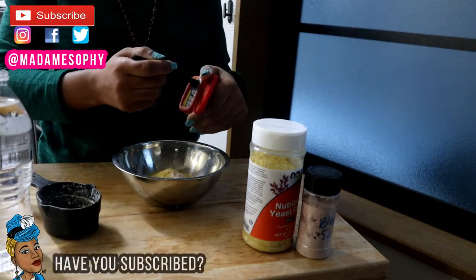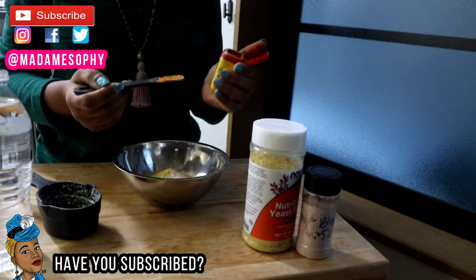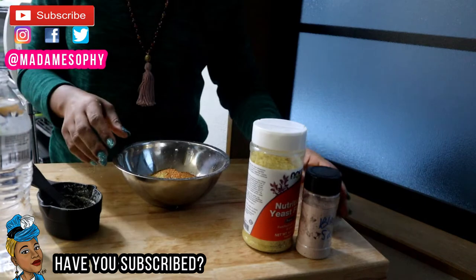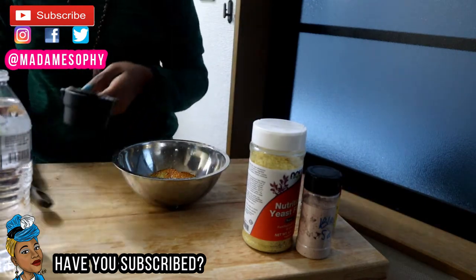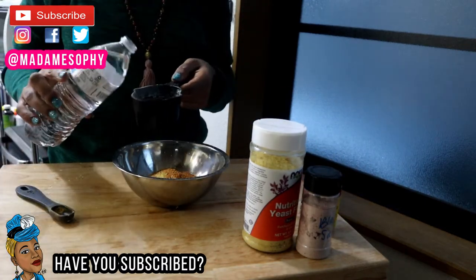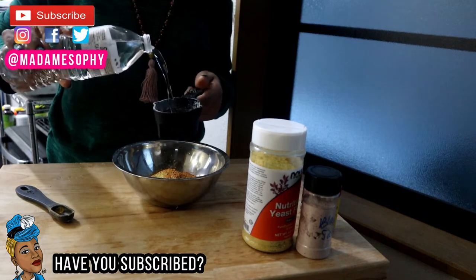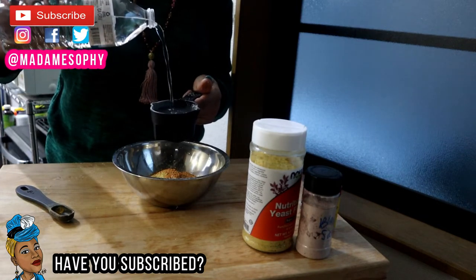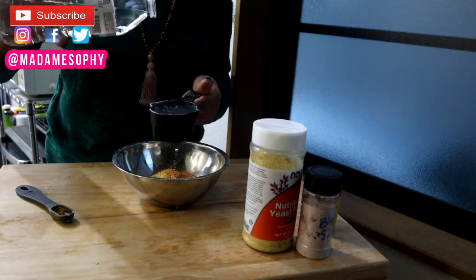In addition to that I am going to add in one teaspoon of Cajun seasoning. I really love using this as well — I've realized that Cajun seasoning also gives you an egg-like or fresh flavor.